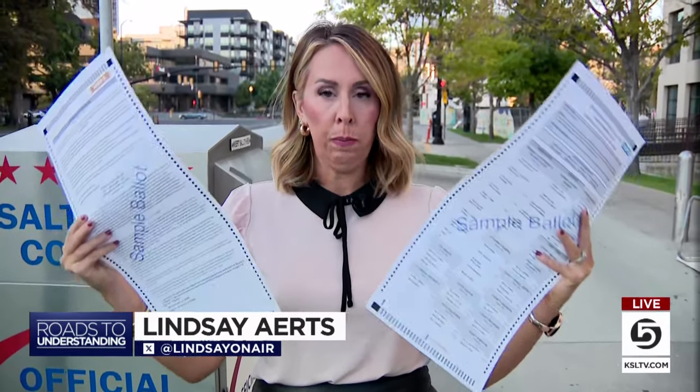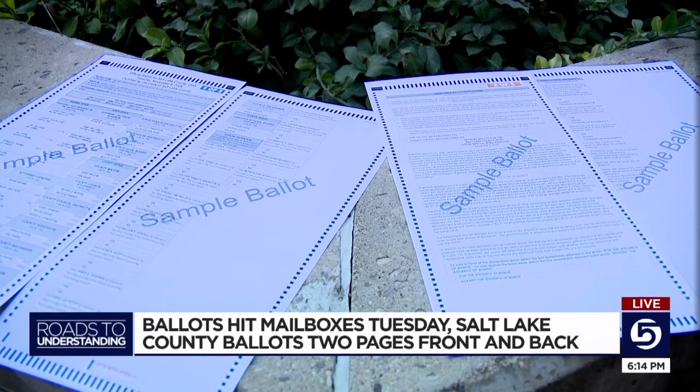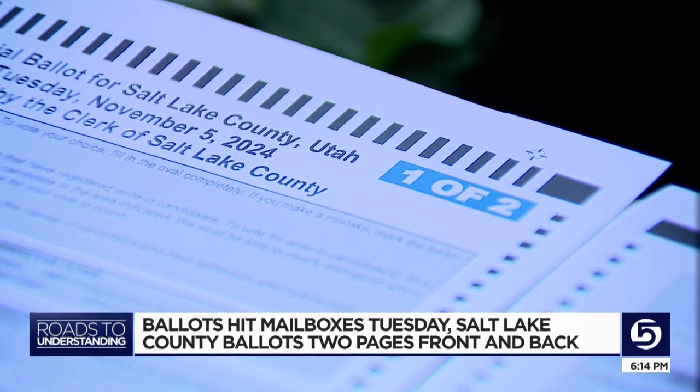Take a look at these ballots — they're front and back, front and back. Two pieces of paper are going to come in your ballot tomorrow if you live in Salt Lake County. It's the only county in the state that has a two-card ballot. The county clerk says it's really important you return both pages. This is the first time in known history that Salt Lake County has had a two-card ballot.